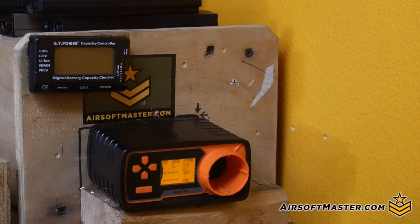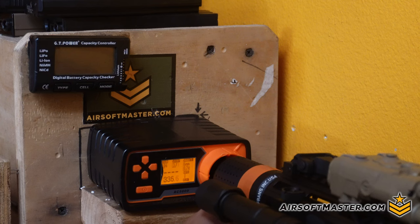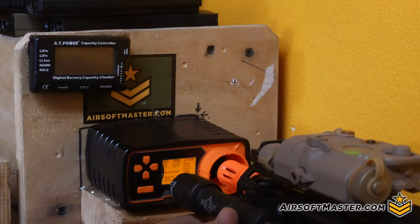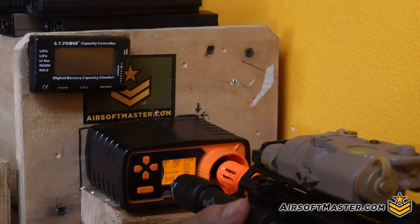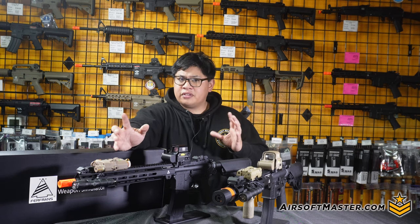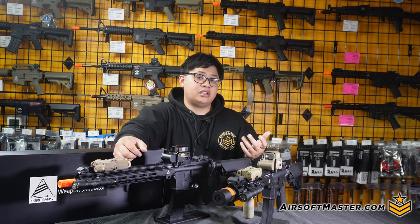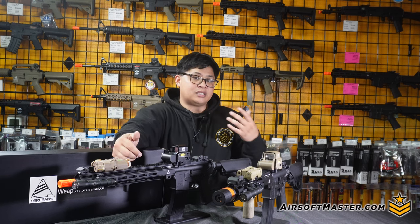I'm using 0.20 gram BBs and an 11.1 LiPo battery. After chrono-ing both rifles — the CQB and the IAR — the average was around the low 350s to the high 370s FPS. In regards to our local fields for indoors, that's still a little bit high. So if you want to make it indoor CQB-friendly, you're definitely going to have to swap out the spring inside the gearbox — hopefully with the help of a local tech who can disassemble the gun to get to it.